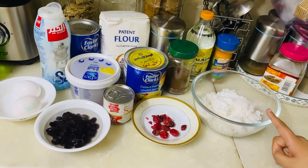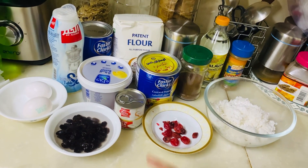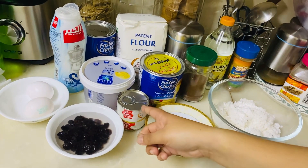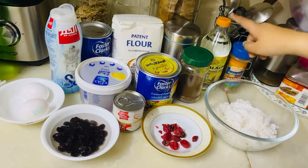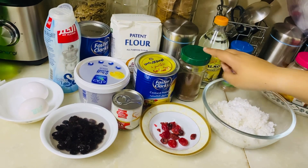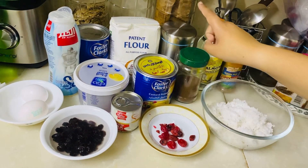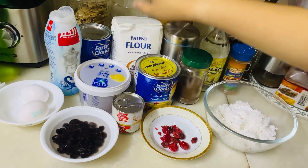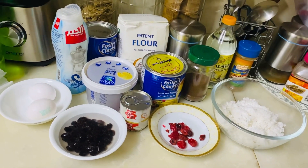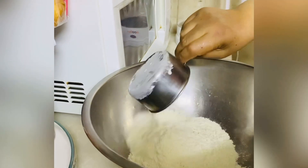Grated coconut, cherries, raisins, eggs, carnation milk, cinnamon, essence, clove, custard powder, butter, sugar, flour, baking powder, and salt.